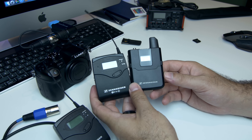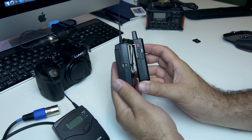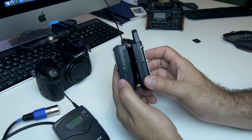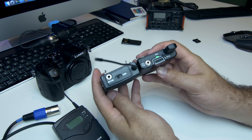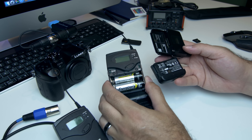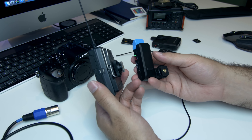Here you can see a huge difference between the transmitters of the AVX and the G3 112. The antenna is less intrusive on the new one, it's a lot slimmer, and definitely smaller overall. The biggest difference is you no longer have all the adjustment menus needed on the older version — the older one has power on/off, set, and menu up/down. But most importantly, you no longer need double-A batteries since the new one has rechargeable batteries built in.